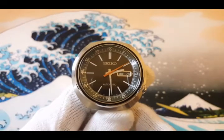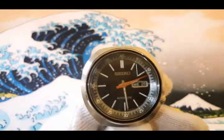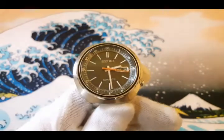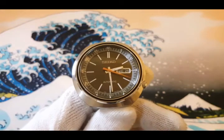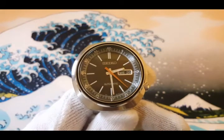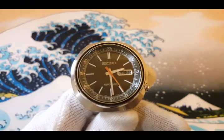Inside is the 4R36 movement which is hacking and hand-winding with 41-hour power reserve, 24 jewels, with day and date complication. It is also 100m water resistant.